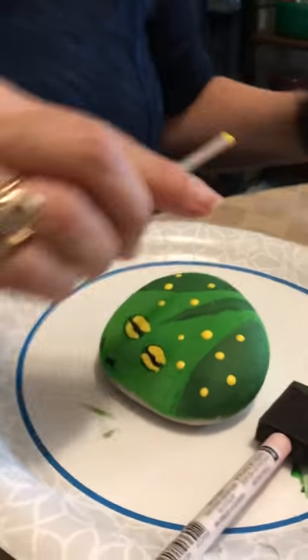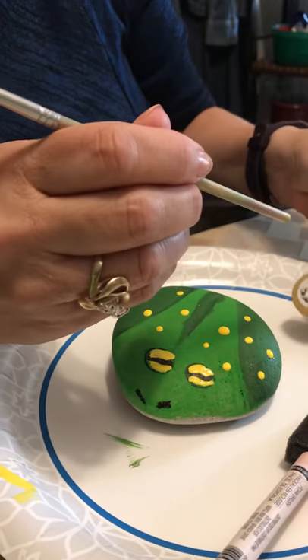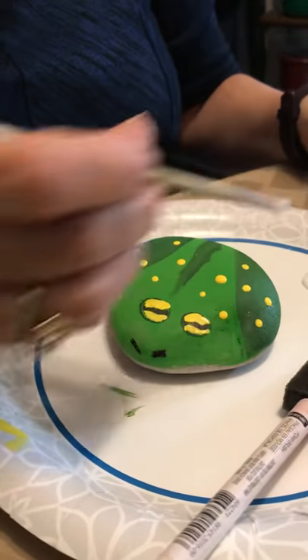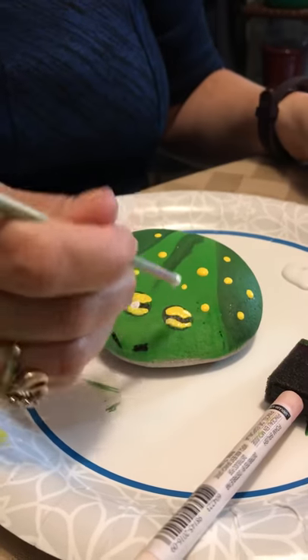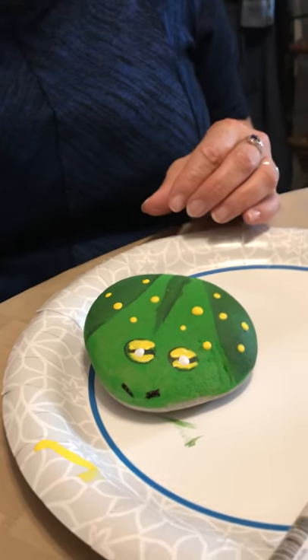Then I take a dash of white. There are the eyeballs — a little dab here, a little dab there. There you go. I have a rock frog for my centerpiece at my Seder.